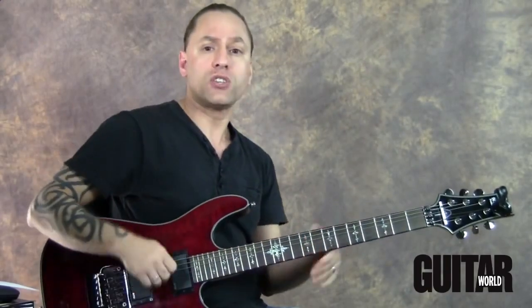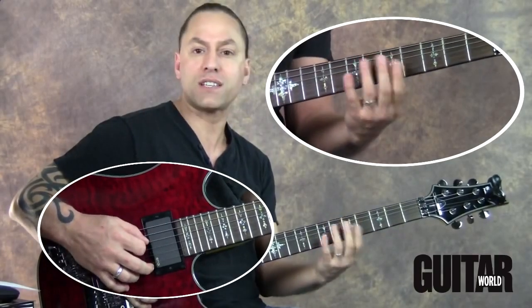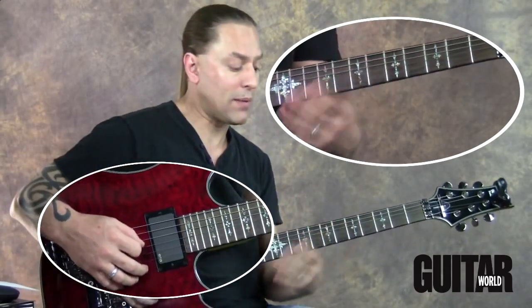So let's say we've got our metronome set and we're practicing. I'm doing four notes — five, six, seven, eight — and I'm doing that over and over with the metronome.